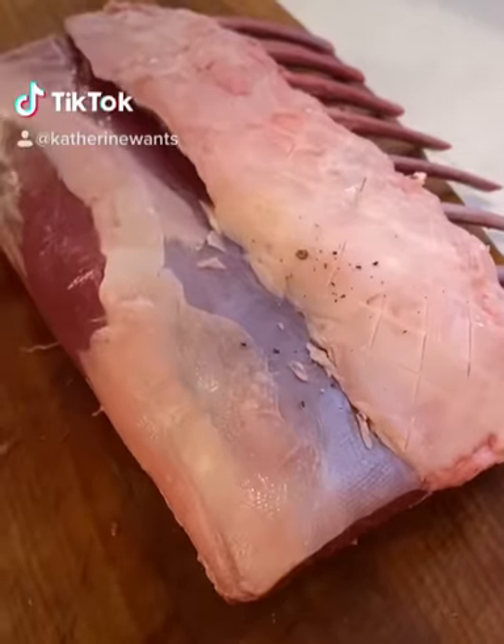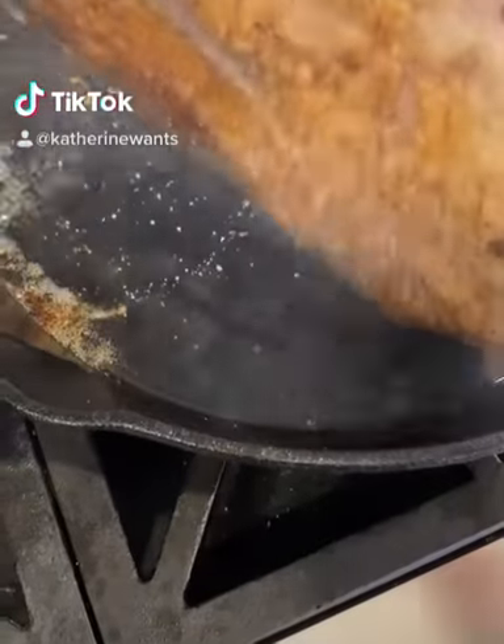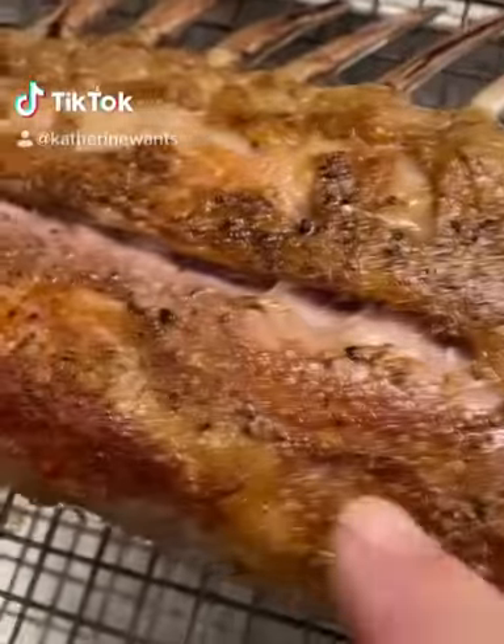Next we're gonna score the fat cap and season heavy with kosher salt and black pepper. Into a warmish pan to render down that fat, then onto its backside — it goes into the oven until we hit about 100 degrees, and let it rest.